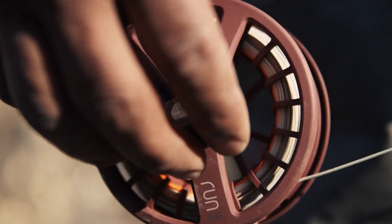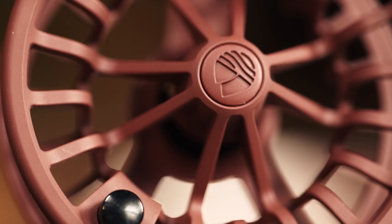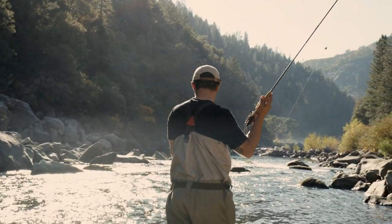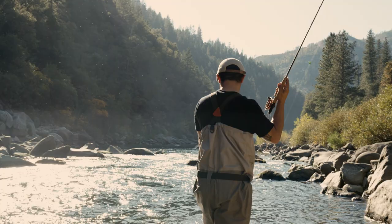Compact carbon fiber drag is smooth and reliable in all types of environments, and the quick release spool is interchangeable with our Rise series. An idea so brilliant we don't know why we didn't think of it sooner.